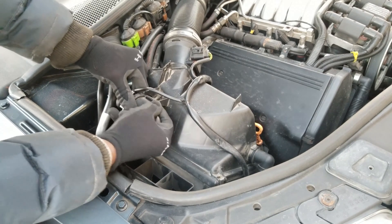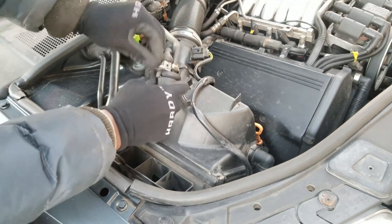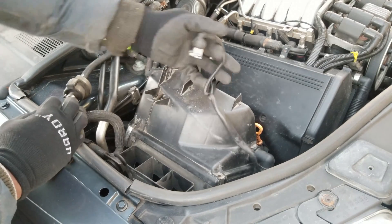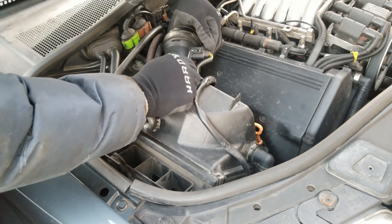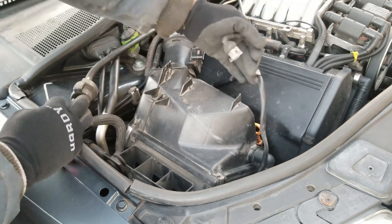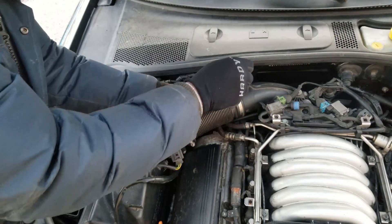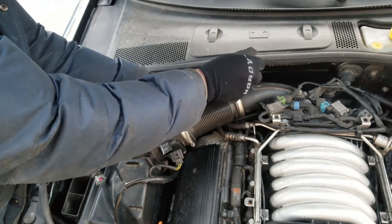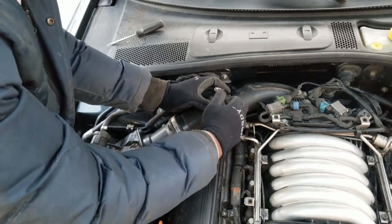I carefully pull to remove the sensor that's held on by a rubber clip, and then I disconnect the two sockets. I loosen the hose clamp and remove the intake pipe.